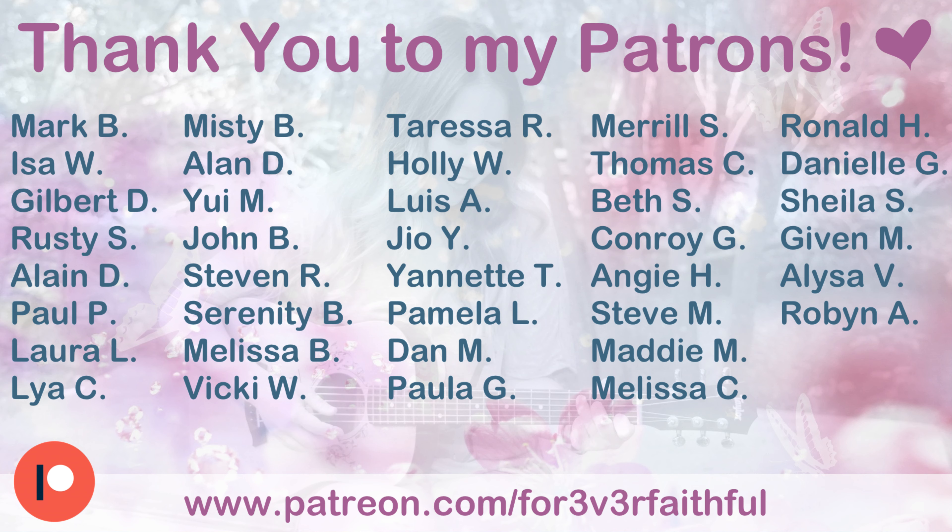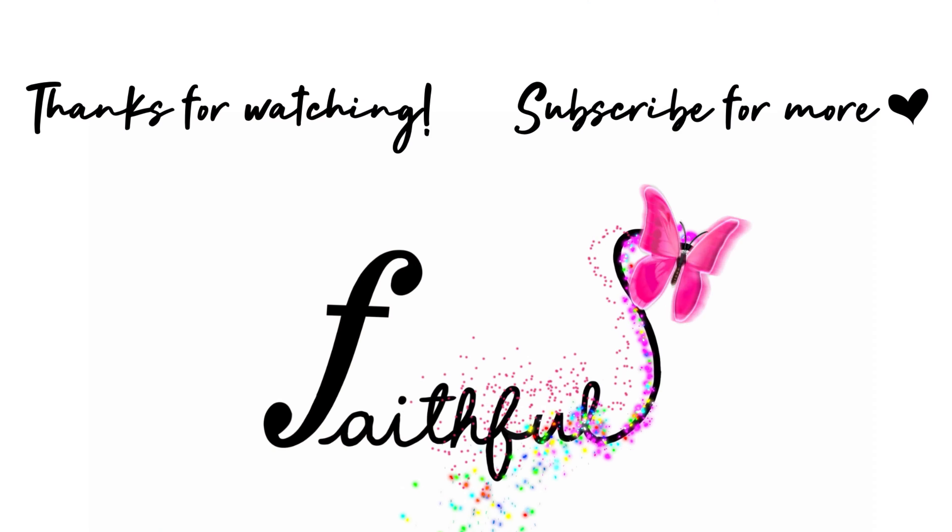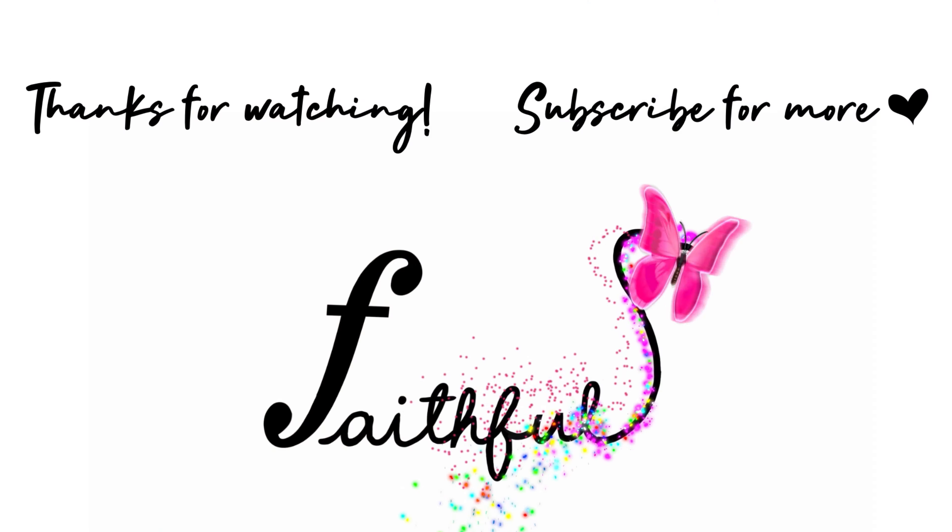Alright guys, so that was my tutorial for how to play Memories by Maroon 5 on the guitar. If this helped you make sure to give me a thumbs up down below, as well as subscribe to my channel so you never miss out on any new tutorials. If you're feeling extra generous, leave a comment below as well, as that helps the engagement on my videos. Here are my social media sites in case you'd like to follow me — that's where I do behind-the-scenes looks, polls, and giveaways. Another huge thank you to Black Mountain Picks for sponsoring this video, as well as all of my patrons on Patreon. Make sure to check out my Patreon link below if you want voting power in next month's Patron Picks. Thank you so much for watching — I hope this helped and I'll see you in my next tutorial!